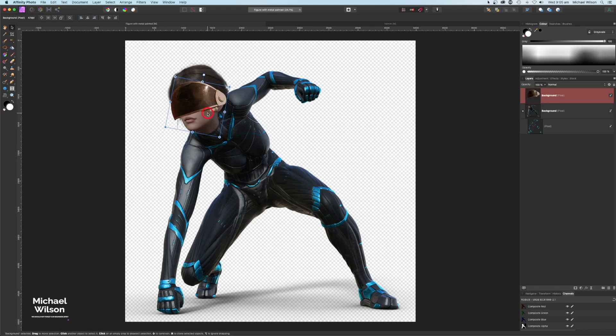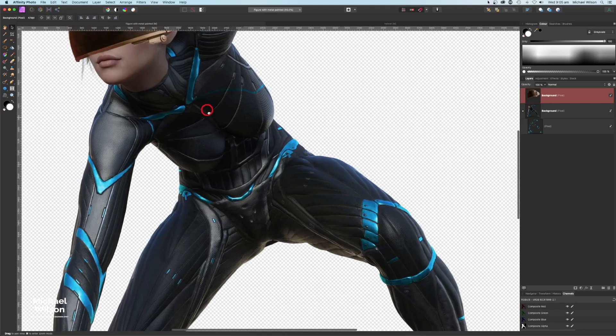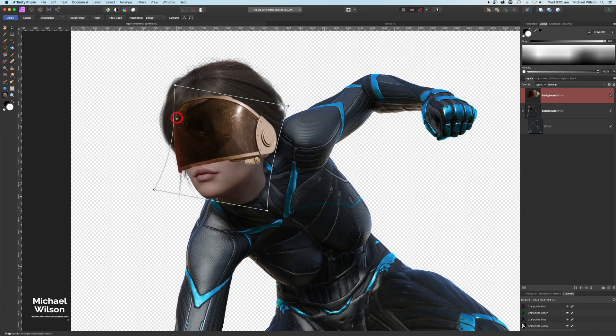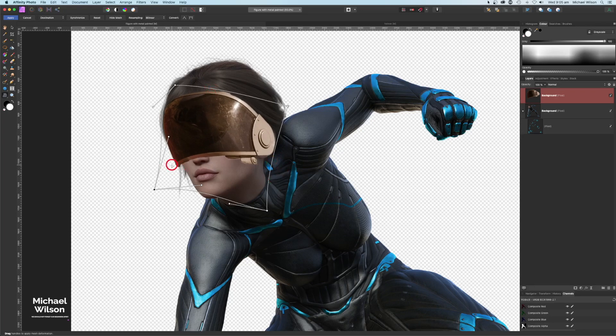I'll zoom in a little and move it into place, then come over to the Mesh Warp tool and warp the visor to get a better fit — moving the handles around to adjust it down by the ear and up slightly. Once that looks good, I'll hit Apply.